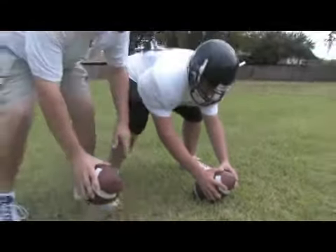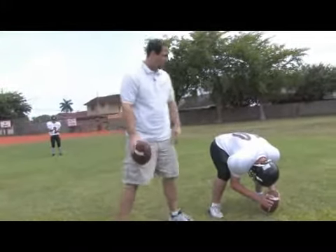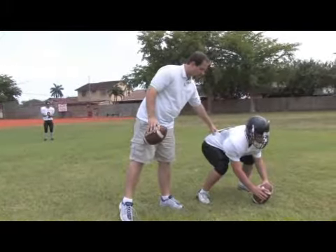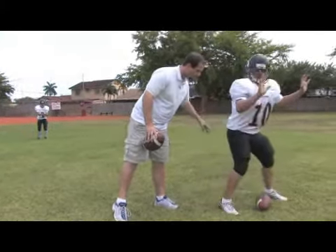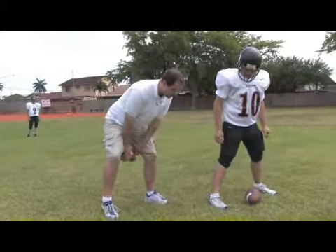So we find our target first — that's number one. Find the target through your legs. Number two, we get loaded, we get spring loaded. Get that butt down, legs ready to explode. Number three, we explode through. Don't snap the ball — just snap your hands through. We explode through, we pop our legs, and we make sure we follow through with our hands.